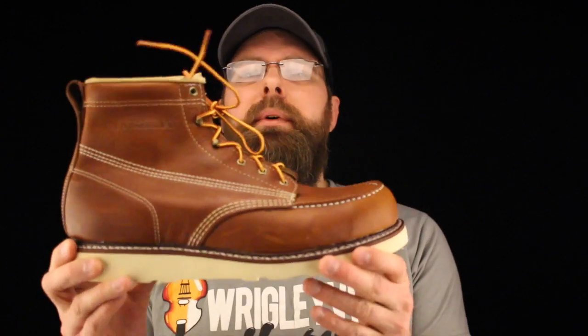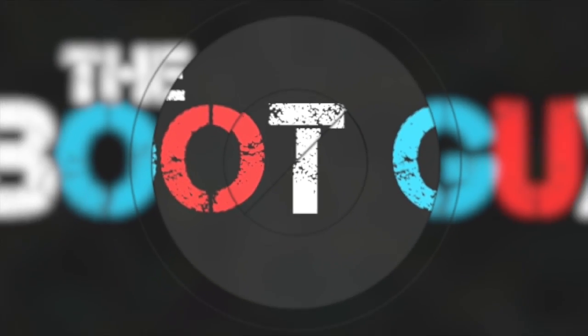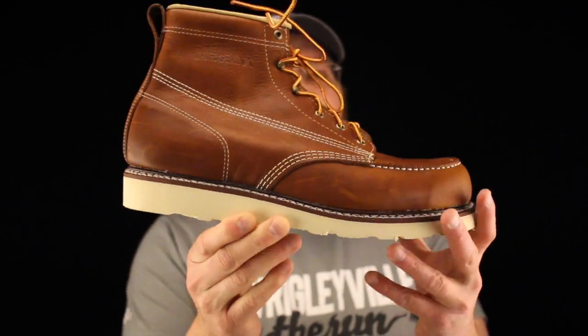When it comes to mock toe wedge sole boots, especially in the 6 inch variety, right now the market is flooded with all the brands. So what you're really looking for is the most comfortable fit and whichever one is going to be easiest on your pocket. If you have to have American made, then this is one you should really look at. That's the Carolina 6 inch mock toe wedge sole, American made.